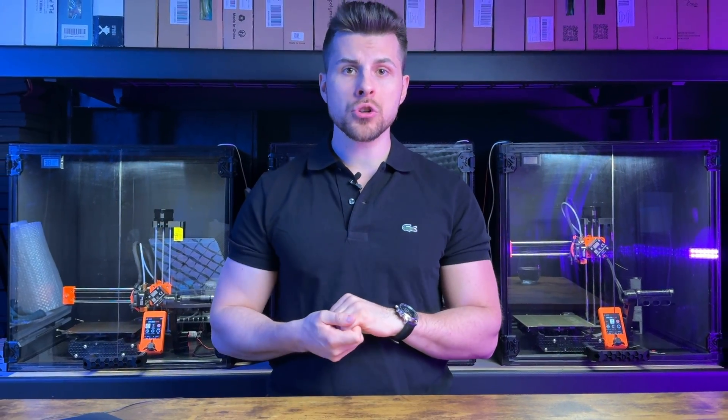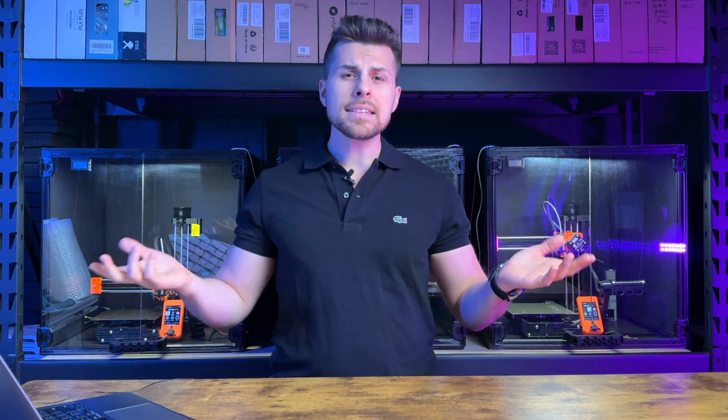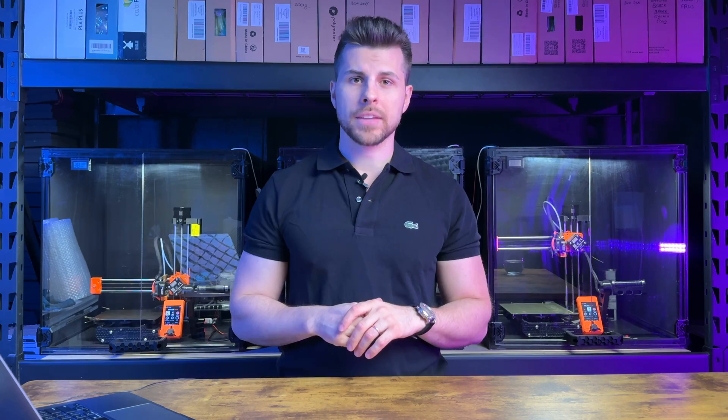If you like to see what's happening inside the enclosure, you can add a 5V USB LED light strip. This one can be found on Amazon for like 5 dollars. Lastly, if you print technical materials as I do, a recirculating filter like the Bento Box will be perfect. And that's it.